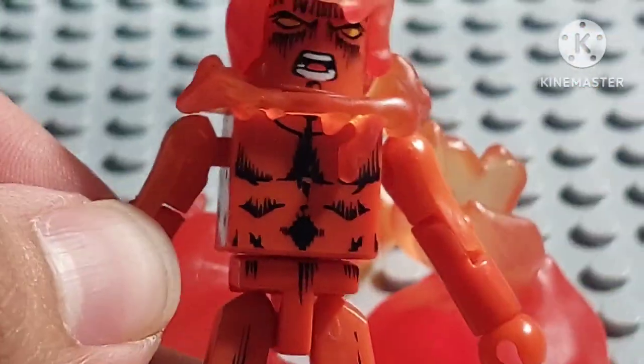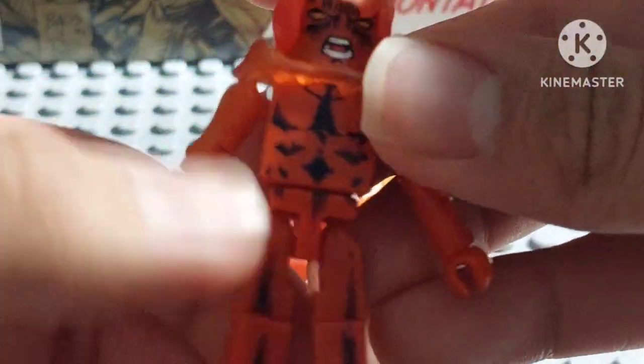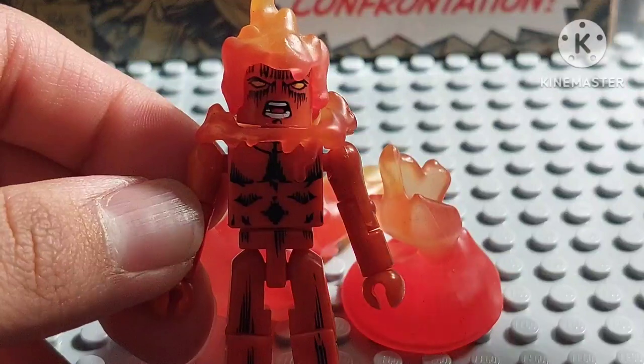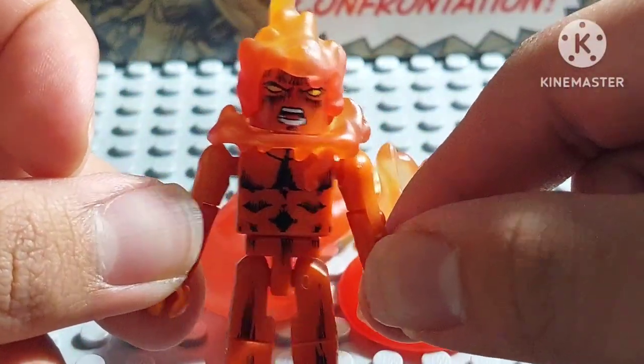The paint job and detail work is actually very well done — everything looks pretty cool. This is a pretty fantastic figure. He pretty much looks like a classic Human Torch figure, like from the older comic books. That's basically what the figure looks like — pretty cool.